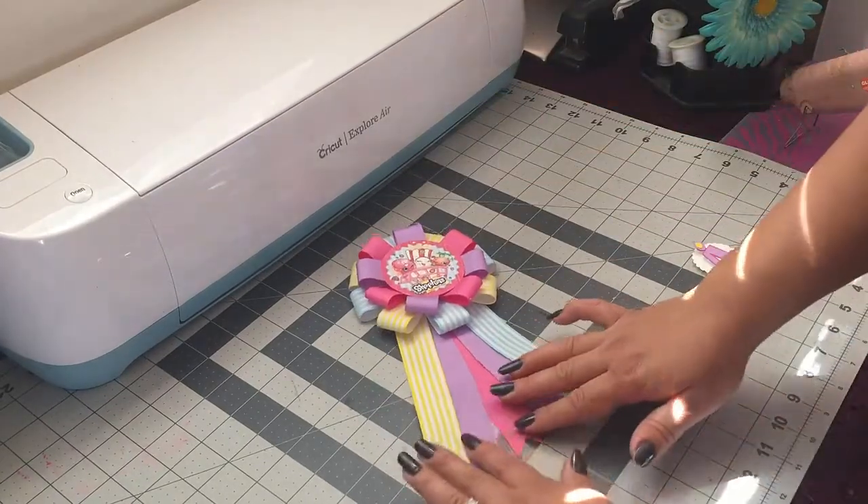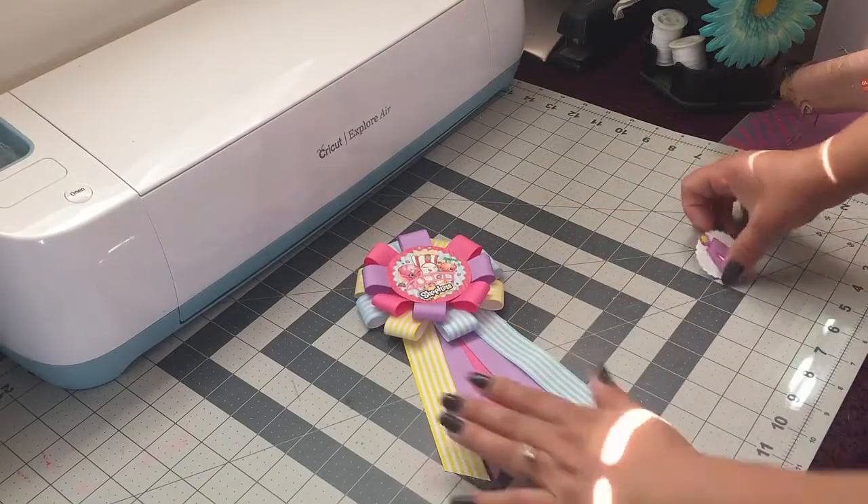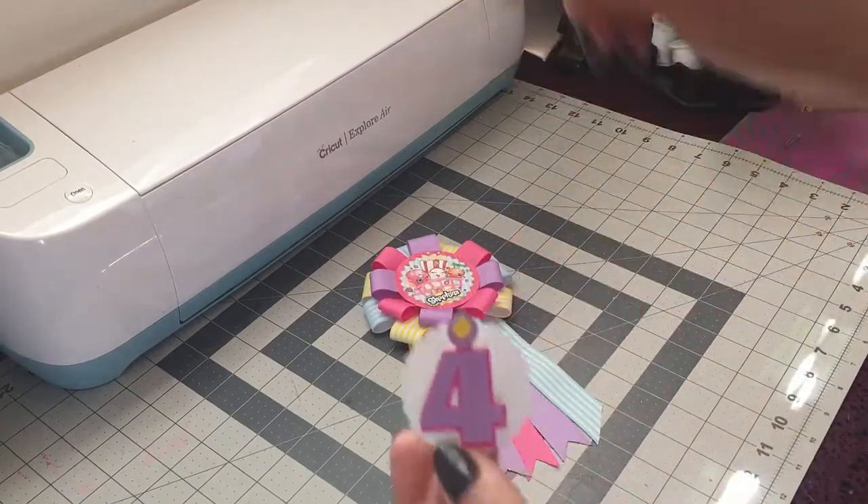Okay guys, I'm done and this next step is optional. I made this number with the Cricut machine.